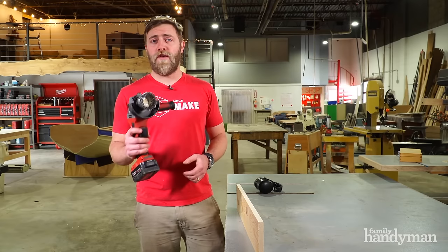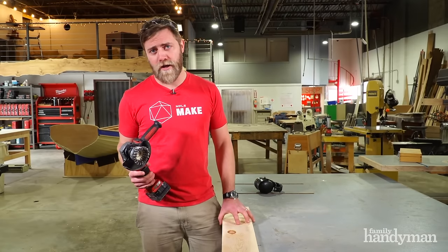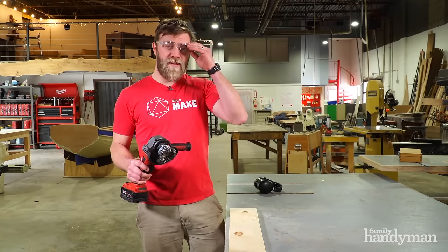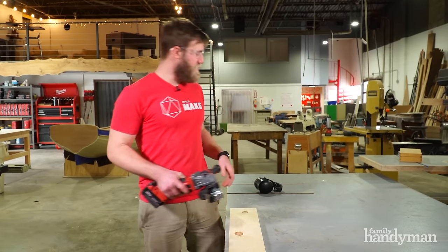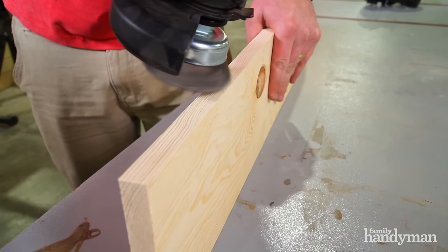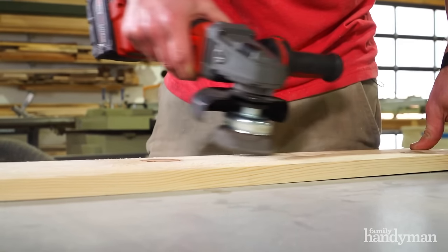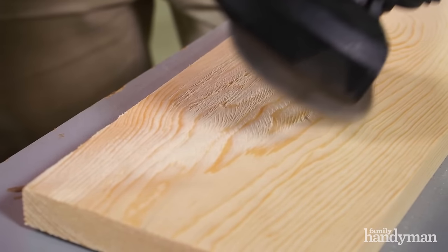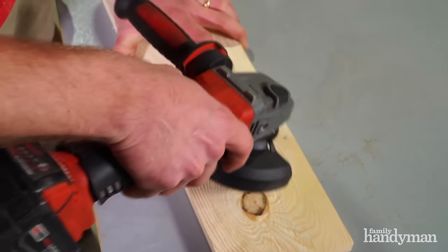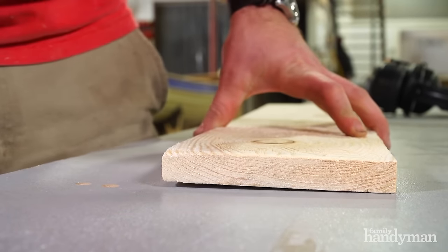Step one, we want to use our angle grinder to roughen the surfaces and edges of our board. Any time I'm using a high speed tool, I use safety glasses, and if it makes a lot of noise, it makes sense to throw on some ear protection as well. I'm starting here on the edges of the board then working my way to the center. I can tip the grinder up on edge and really use the edge of that wire brush to dig in deep into the softer parts of the wood. What we're looking for is contrast between the soft bits of the wood and the harder pieces of the grain lines.